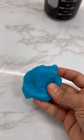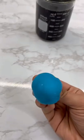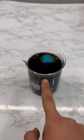I'm just going to put some Coke in there. I'm going to take my slime, roll it up just like that, drop it in the Coke, and we're going to leave it for about 24 hours.